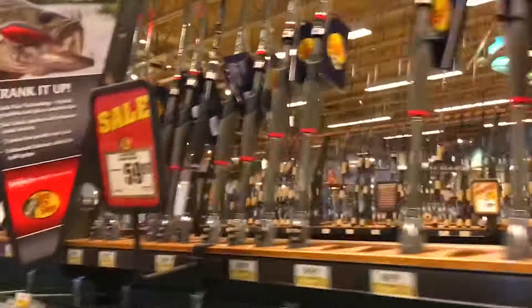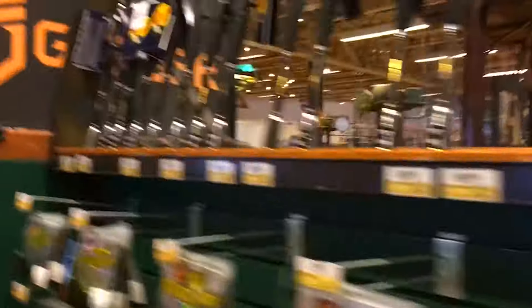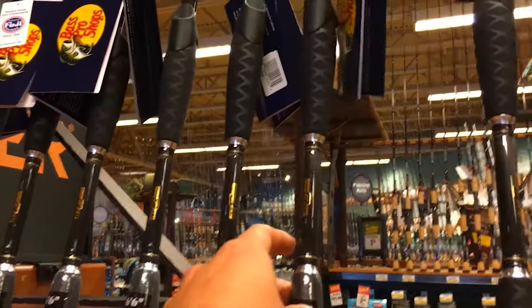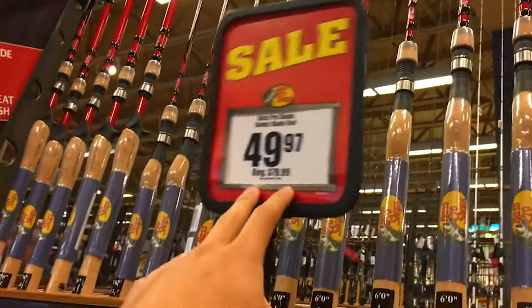I was looking at buying a crankbait rod too but I'm not sure — I don't fish a lot of crankbaits. They also have the Pro Qualifier rods here but 100 bucks is a little bit steep. Over here they have all these Bionic rods for 50 bucks.